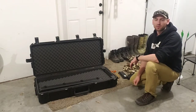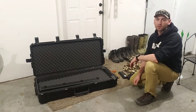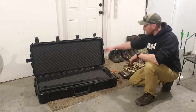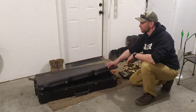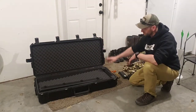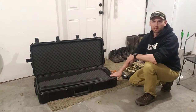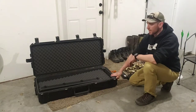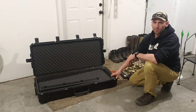Hey guys, Kyle Hansen here. We're back for part two of how to travel with a compound bow. What I've got here is my waterproof, crush-proof SKB double bow case. It's a double bow case, but I would never use it as a double bow case — I use it for a bow plus accessories and anything that didn't fit in my primary bag.